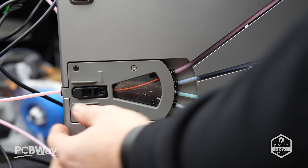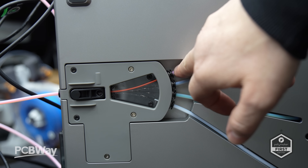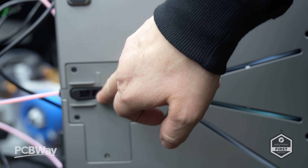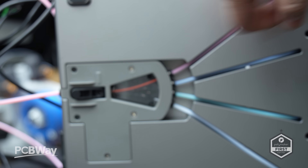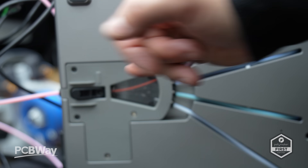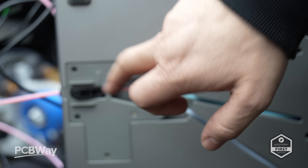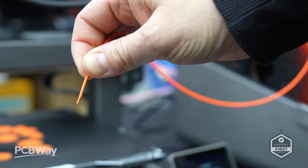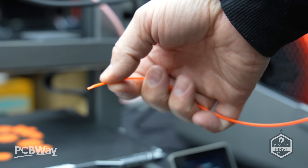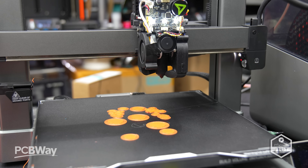That said, we have experienced some blockages with the CFS system. The problem is where the filament develops a groove in the feeder mechanism at the bottom of the CFS — the gear that pushes the filament up through the buffer erodes and cuts into the filament, mainly with tightly wound spools. What happens is the filament goes back and forth and gets eaten, unable to feed through. You need to cut the filament, reroute it, and hopefully it starts working again. It's certainly worth checking the feeder if you run into similar issues.